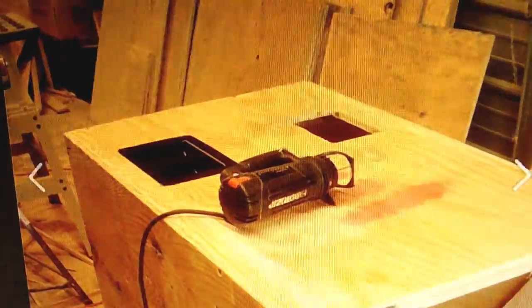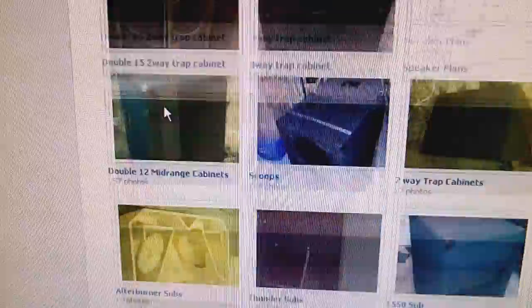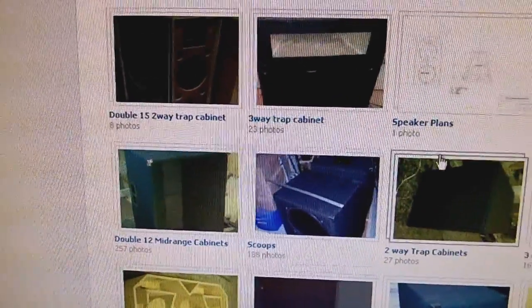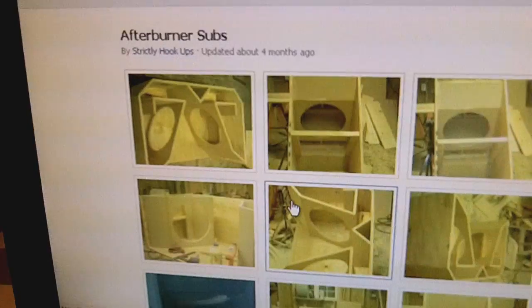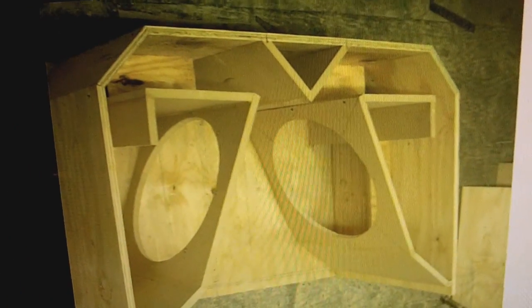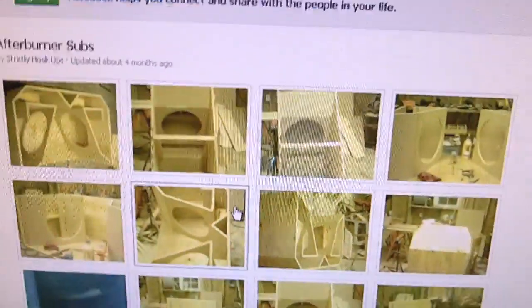This guy's website has been up for years and it looks like all he does is build speakers. He's got so many different kinds — dual 15 cabinets, folded horns for smaller setups, even double afterburner folded horn cabinets where you put double 18s in them. He does all these boxes from start to finish. For two cabinets, it takes him about a week to build.